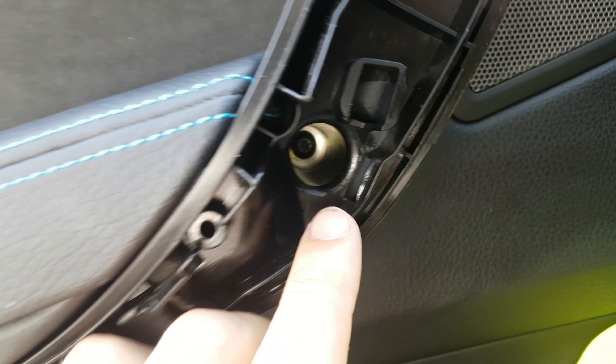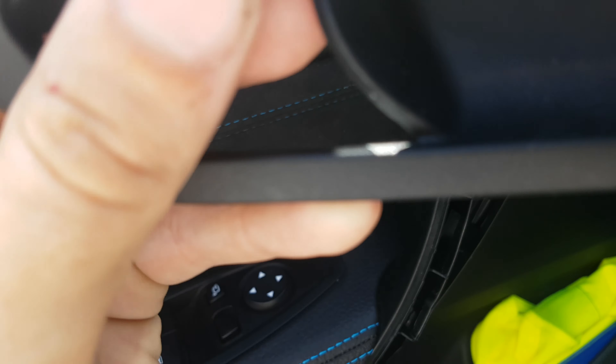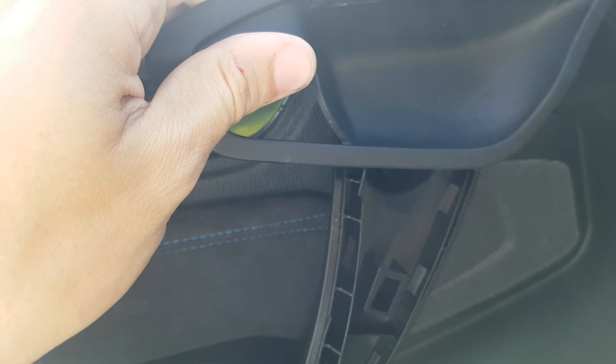The light at the bottom, and also the two torx screws on the bottom of the door. Then just take this plastic trim piece of the door handle and slide it in.